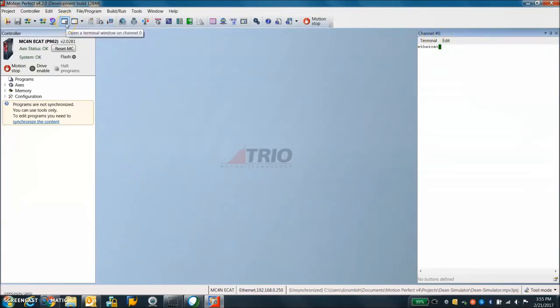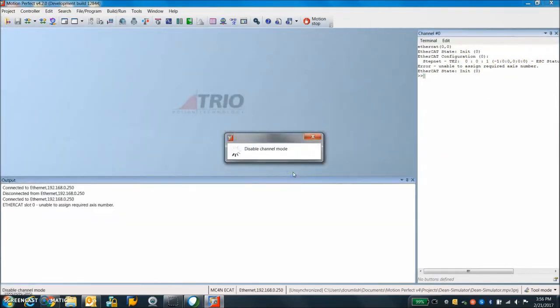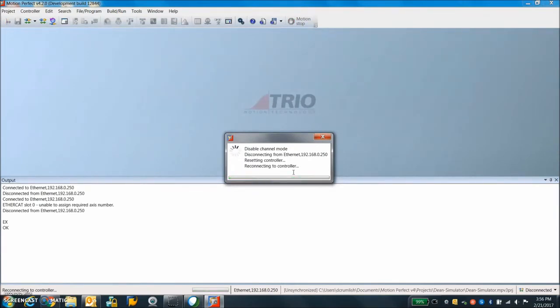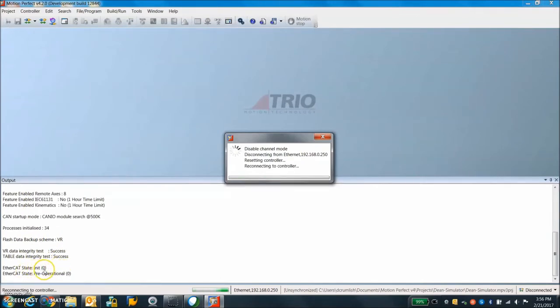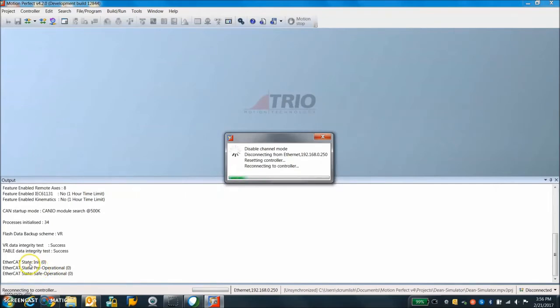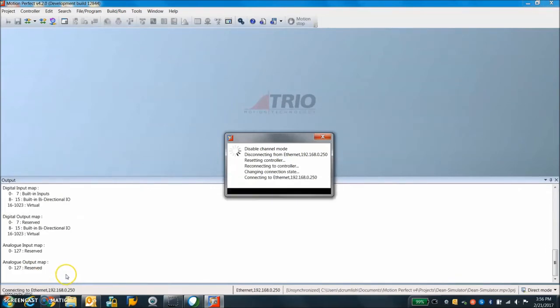Now we're going to take a look at the EtherCAT message. I'll open up a terminal window and enter the EtherCAT initialization command. There's a little bit of a problem here — I'm going to try resetting the motion controller. We can see on the output screen there's the EtherCAT auto-initialization: init, pre-operational, safe-op, and then operational state — that's the state we want to be in after power up or reset.